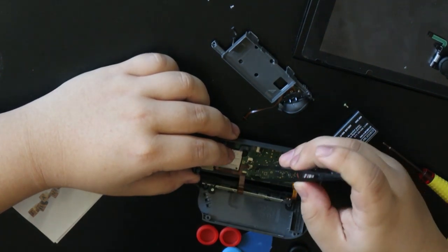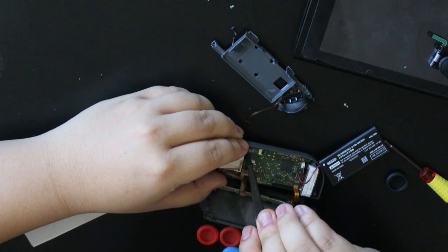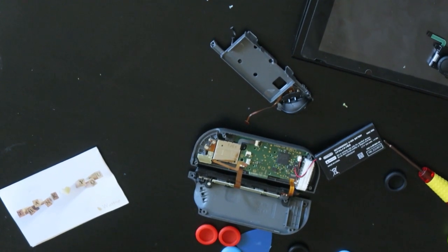Why aren't you popping out? I should have taken grade nine. I think you learned this in grade nine. Oh, I got it.